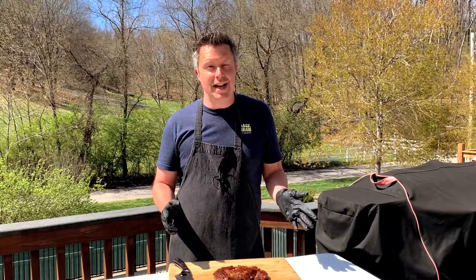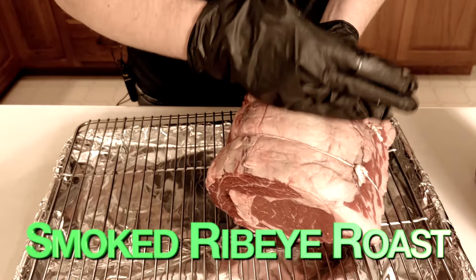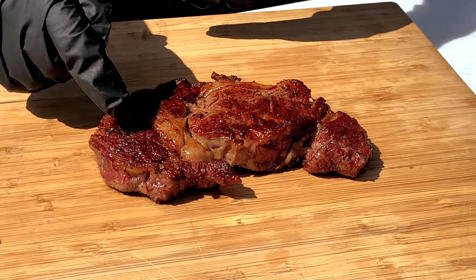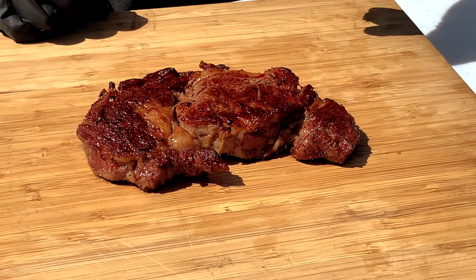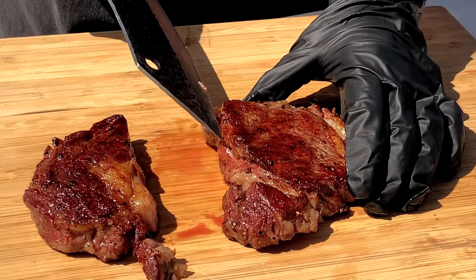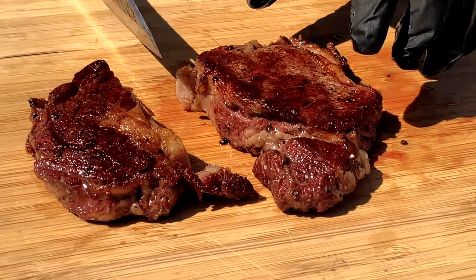We've let the steak rest for about five or six minutes now. What I really love about ribeye steaks is that you're basically getting a cross section of a prime rib. You've got the main part of the ribeye, usually separated by some fat, and then the spinalis part here. Depending on where they cut the steak from the prime rib, you're going to get more or less of the spinalis. It's kind of a prized piece of meat among people that geek out on this stuff. I'm actually going to cut the spinalis part off from the main part, and you can see we've got a nice crust on the outside there from searing it in that cast iron pan.